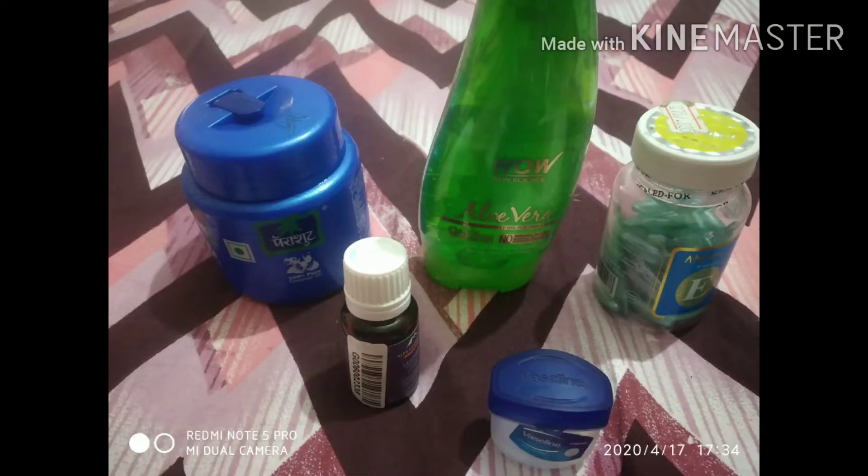The main ingredients that I have used are coconut oil, essential oil, vaseline, vitamin E capsules, and aloe vera gel.